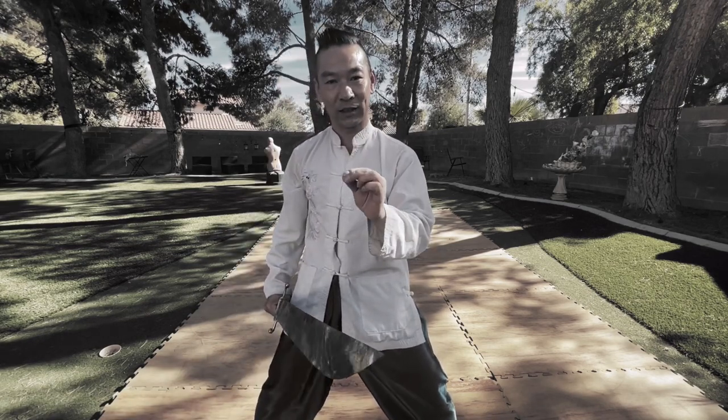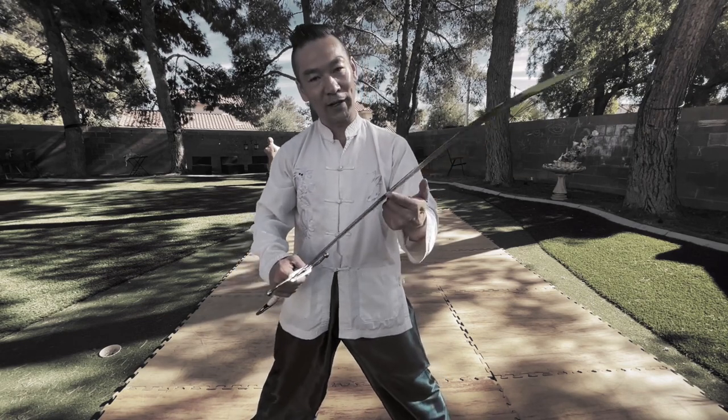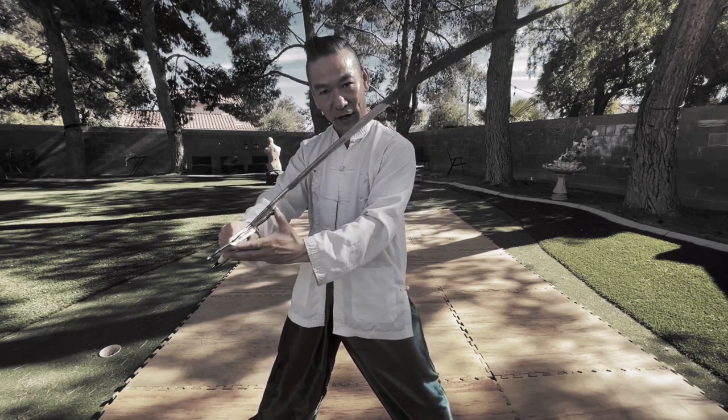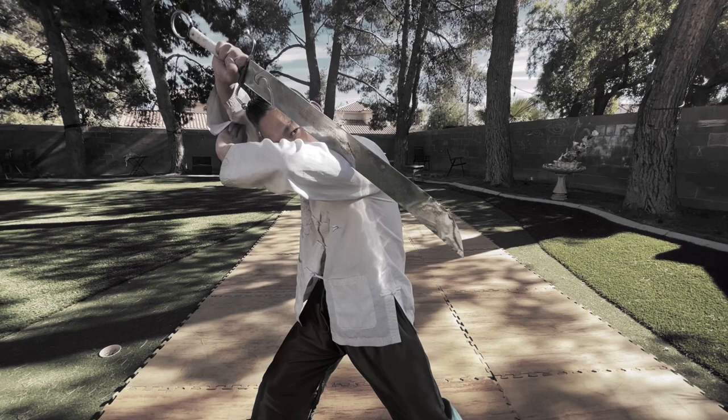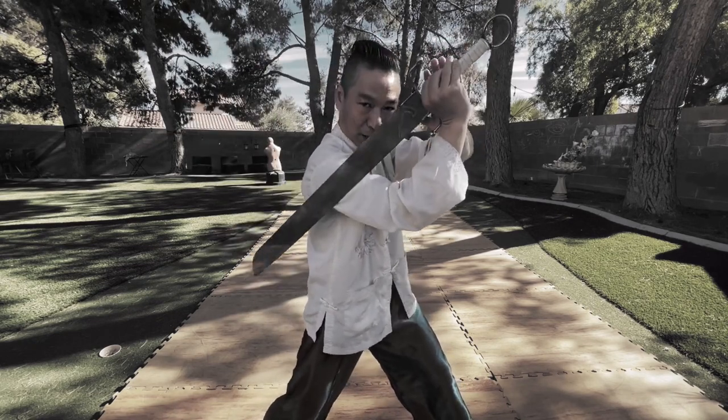That is the difference from a straight two-blade sword. This is a black sword — a single-blade sword. The blade is on this side, so you attack with this side. This part you can use to attack, and this part you can attach to your body.